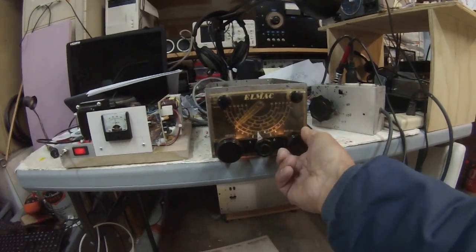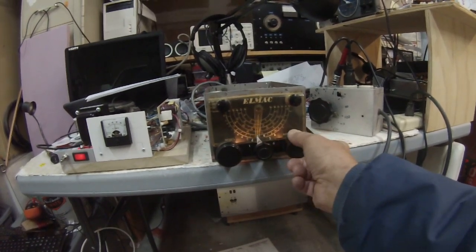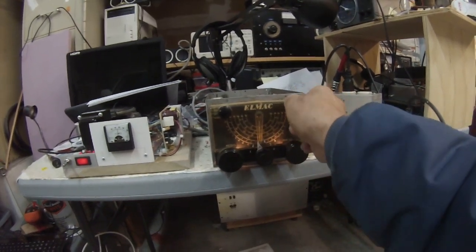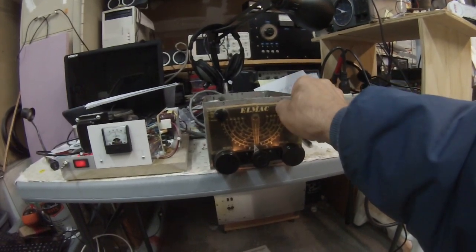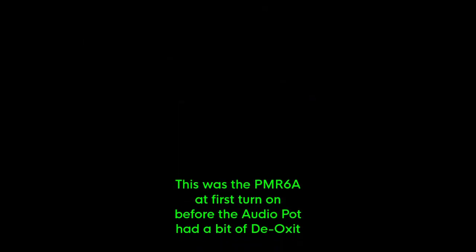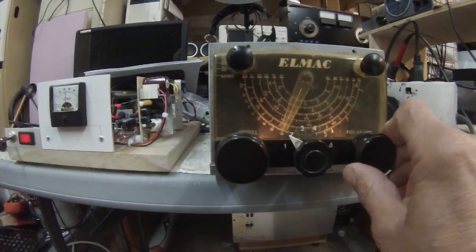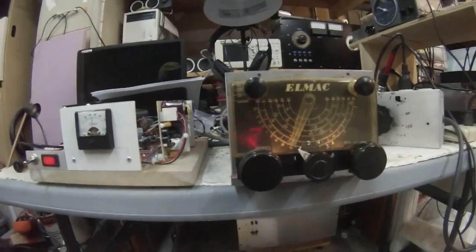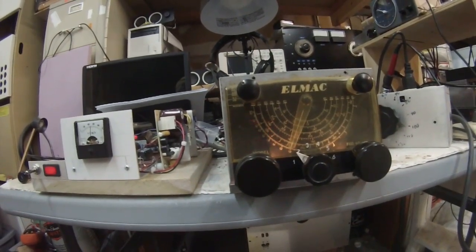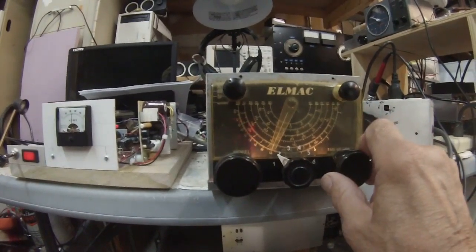Now in AM mode. 40 meters — not bad. Pete here signing off, N6QW, the LMAC PMR6A. You have to lay on your back, you have to have somebody help you — hold your head with absolutely no tension on the neck muscles. VFO. What an amazing piece of engineering. Pete here, N6QW, the PMR6A. We're on 75 meters now, sideband.